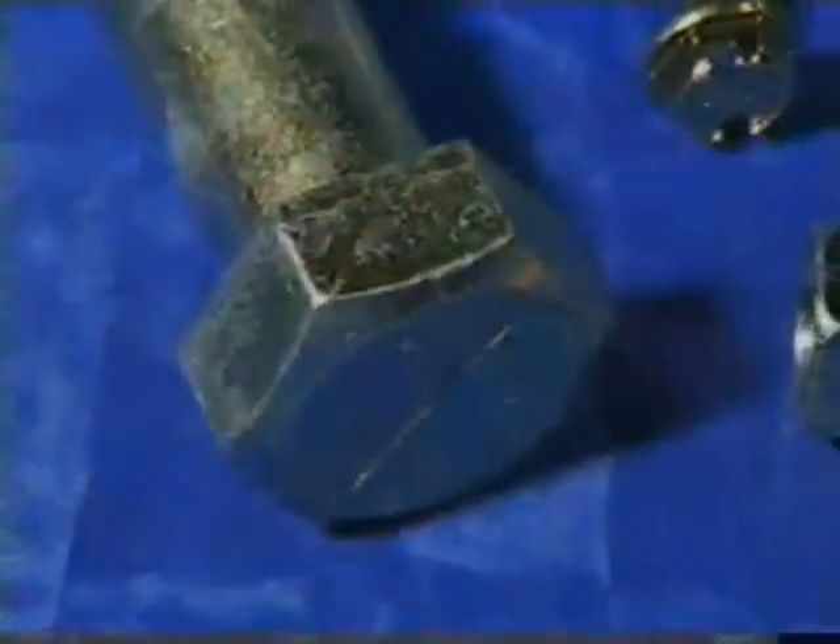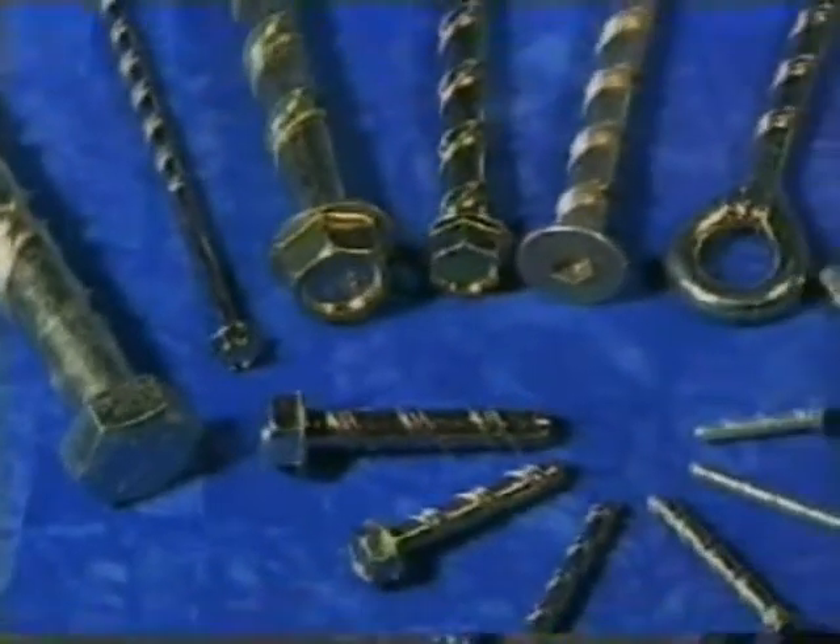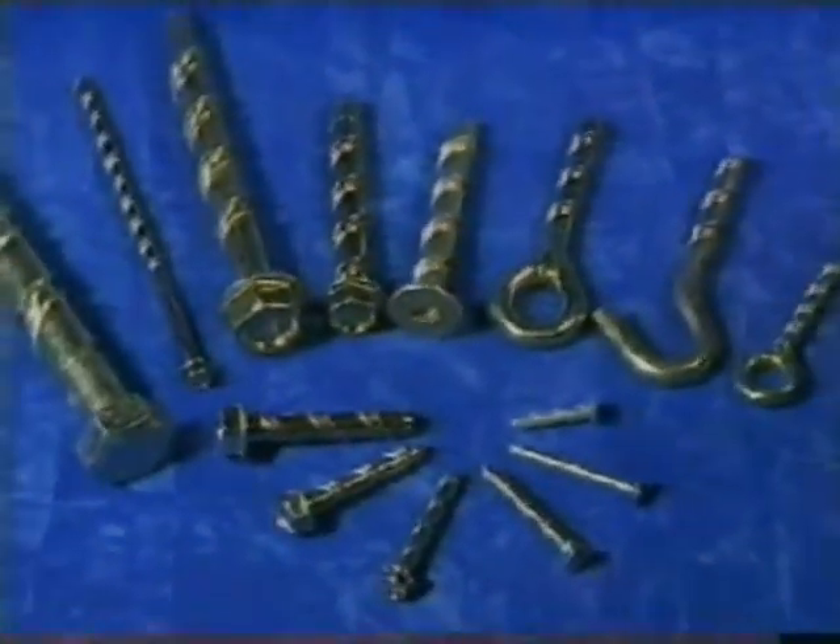The bolt is available in sizes from 6 to 20mm diameter, with options for countersunk, hook and eye bolt, button, and hexagonal heads.